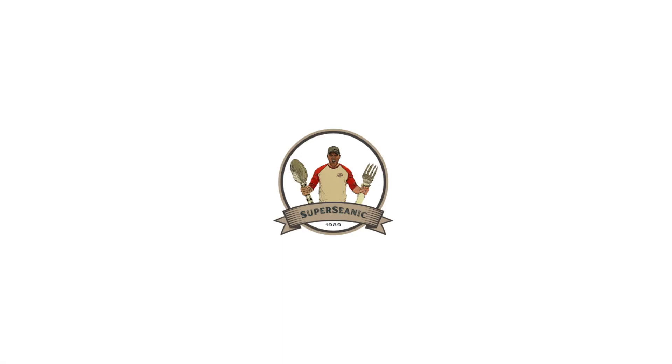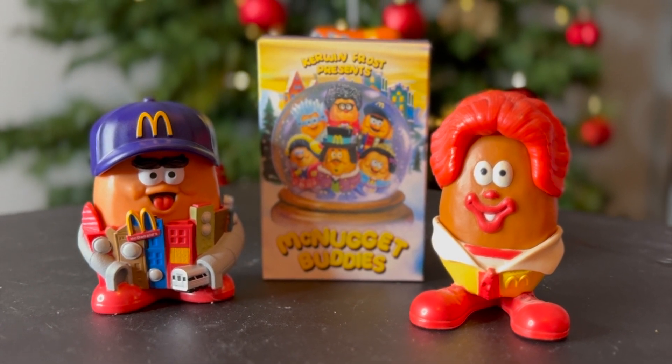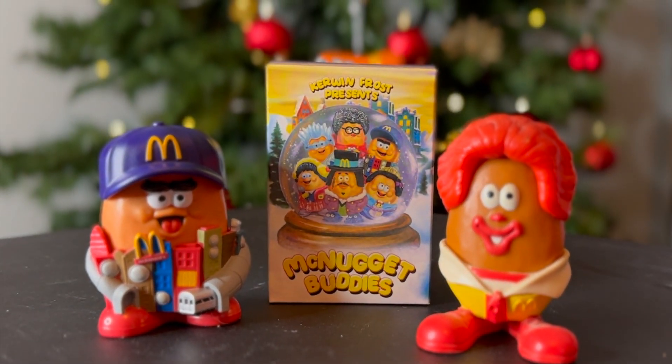Alright guys, hope you enjoyed that video. Let me know what you guys got if you went and got the new Kerwin Frost box, and let me know which McBuddy you got. Thanks for watching guys — hope you enjoyed the video and I will see y'all again real soon. Peace. Good old Ronald McDonald and Uptown Mo, the McNugget Buddies.